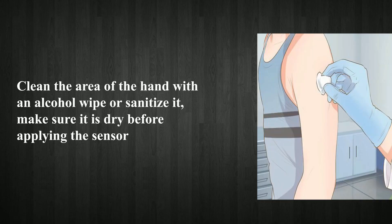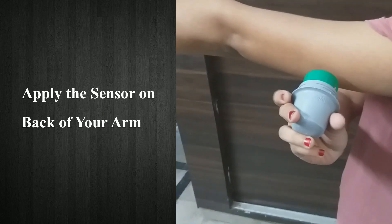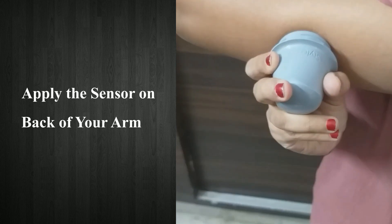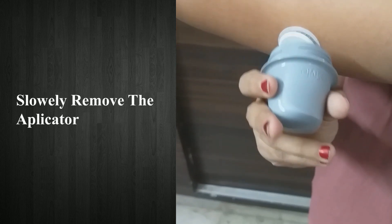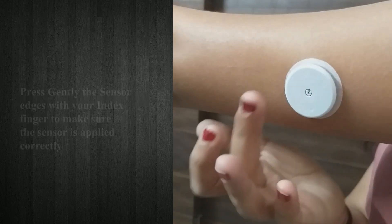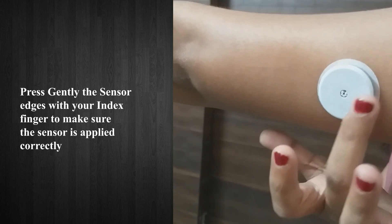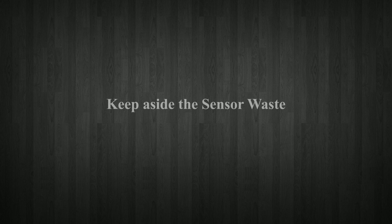Use alcohol wipes or sanitizer on cotton to clean that area. Apply the sensor on the back of your arm. Slowly remove the applicator. Apply pressure on the sensor edges with your index finger to make sure the sensor is applied correctly. Keep aside the sensor waste.